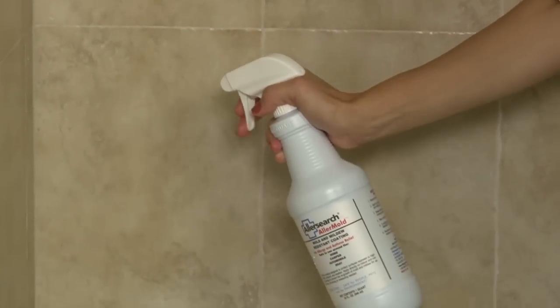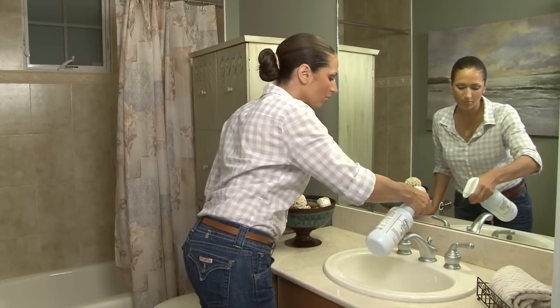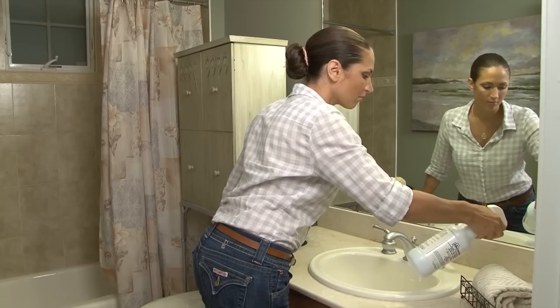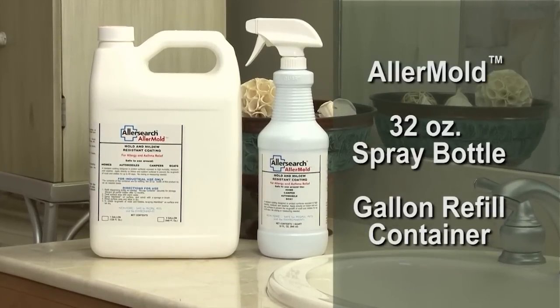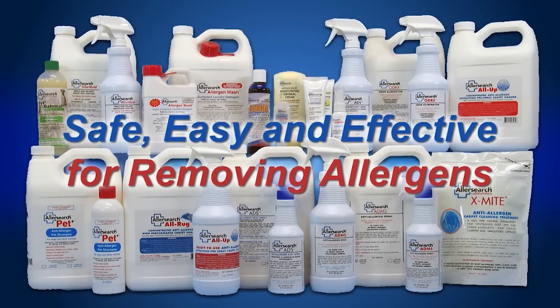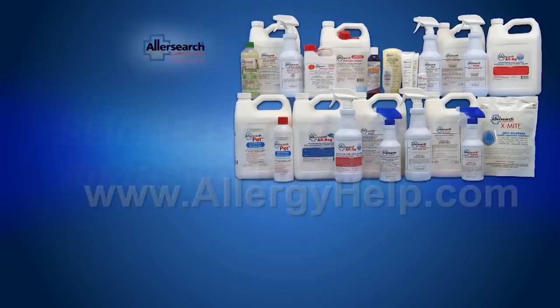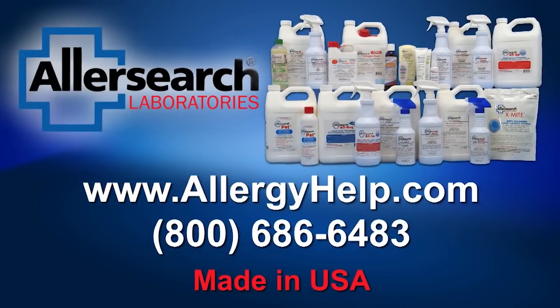For best results and to prevent the regrowth of mold and mildew, re-treatment is needed for continued protection. Allermold is available in a convenient 32-ounce pump spray bottle and also in a gallon refill bottle. Safe, easy, and effective for removing allergens, AllerSearch products are available online and at selective allergy relief stores.